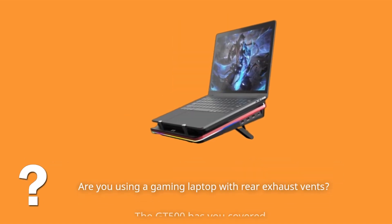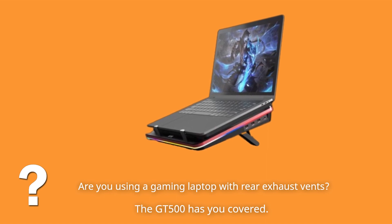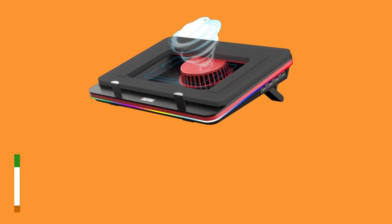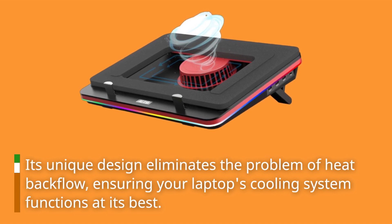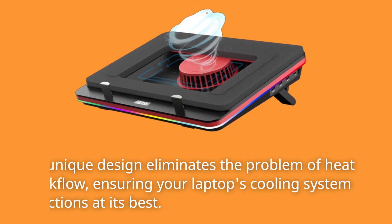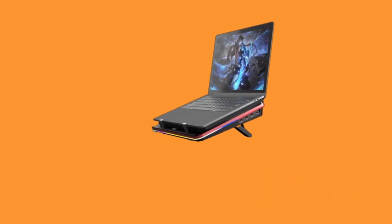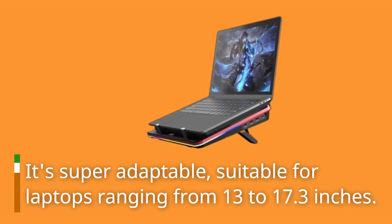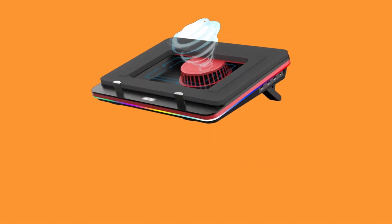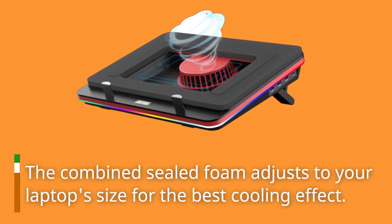Are you using a gaming laptop with rear exhaust vents? The GT500 has you covered. Its unique design eliminates the problem of heat backflow, ensuring your laptop's cooling system functions at its best. The GT500 isn't picky — it's super adaptable, suitable for laptops ranging from 13 to 17.3 inches. The combined sealed foam adjusts to your laptop's size for the best cooling effect.